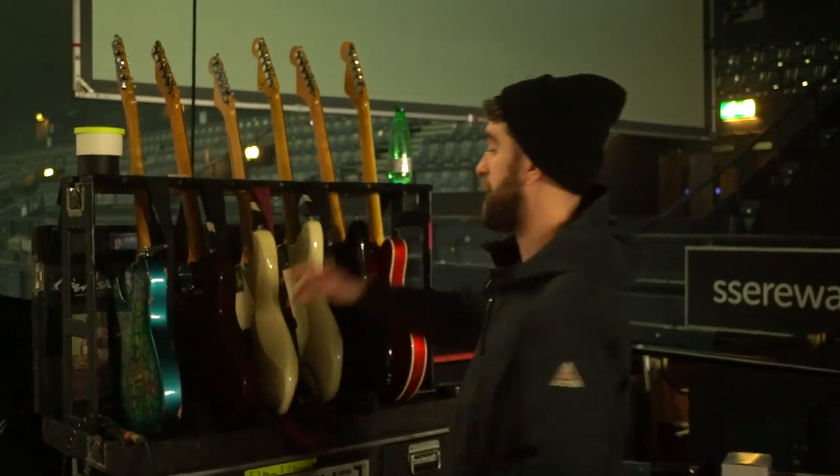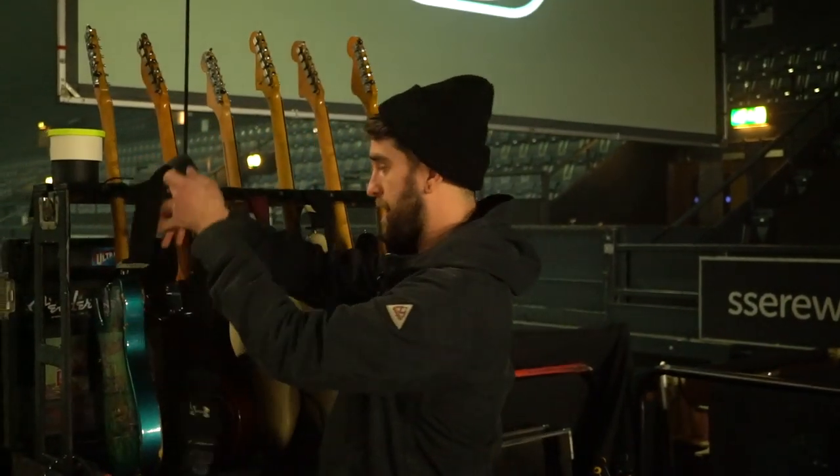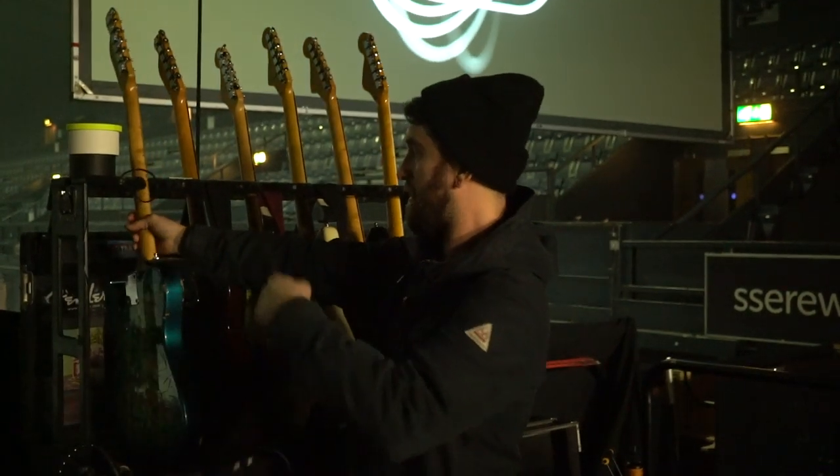So we've got all his guitars here. We've got Blue Bob which is his main guitar — a Paisley Telecaster from '96 I believe. It's the one he uses the most, uses on most tunes, normally in standard tuning.